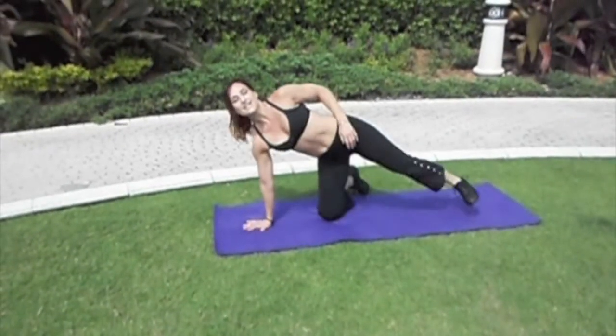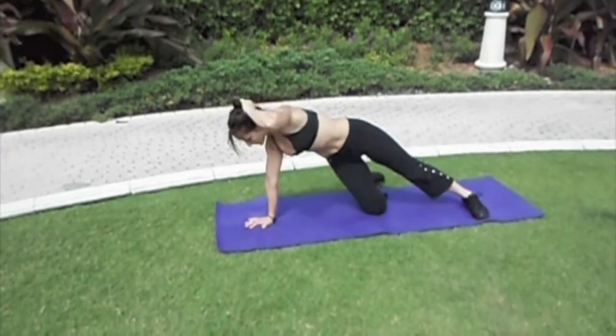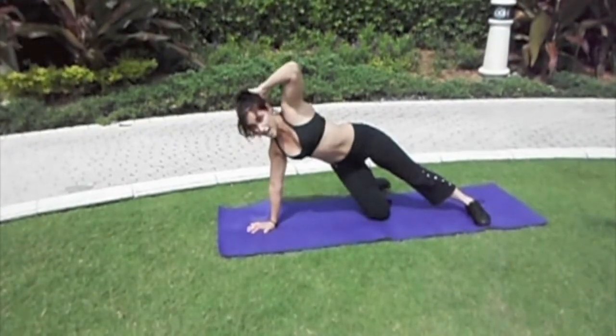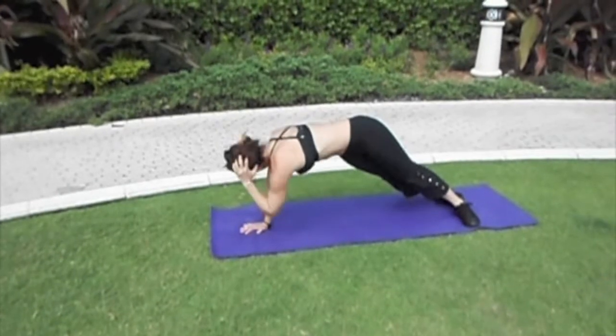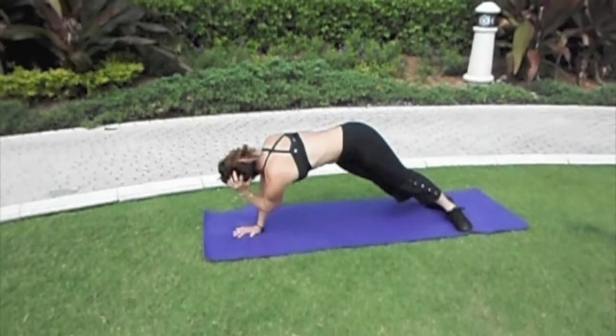From a hand position, the leg is extended. Knee is bent for modified. The elbow will come down towards the other elbow, so you're rotating from the upper torso. For the full position, exhale — elbow towards the other elbow.